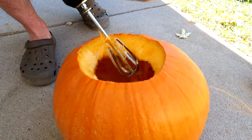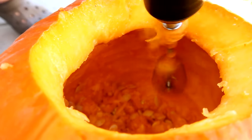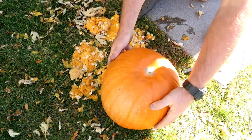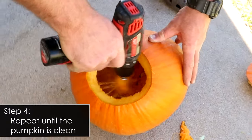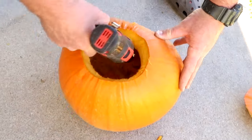When the beater gets really full, you can stop your drill and either cut or pull off the pumpkin guts. You don't want to push too hard on the side — you just want to clean it out, not cut away the pumpkin itself. Once you have a majority of it scraped away, shake it upside down or tap it on the ground and a lot of the pumpkin guts will just fall out. Then go back in one more time with the mixer to get the last bit out so it's really clean inside.